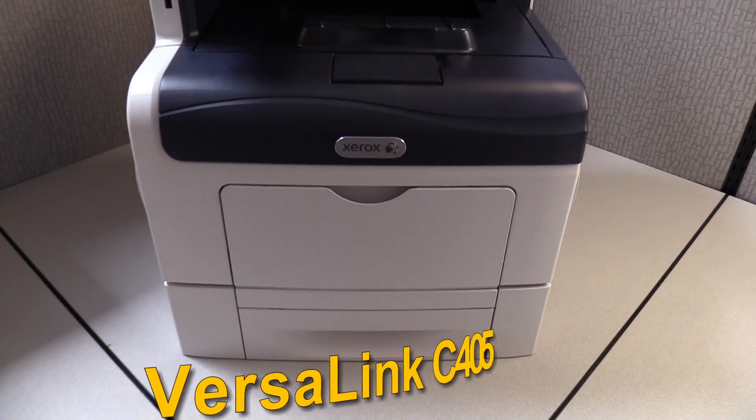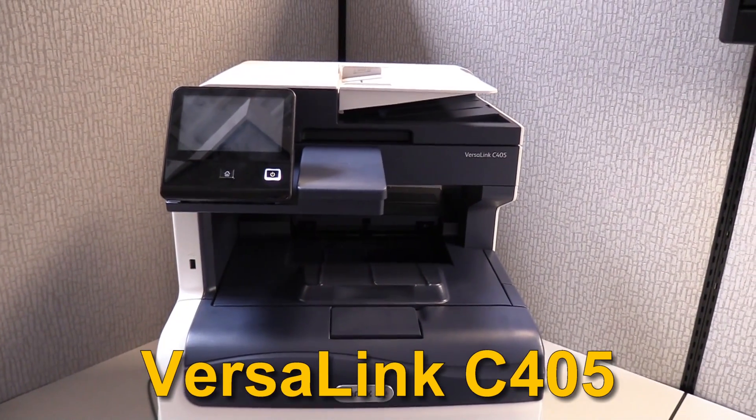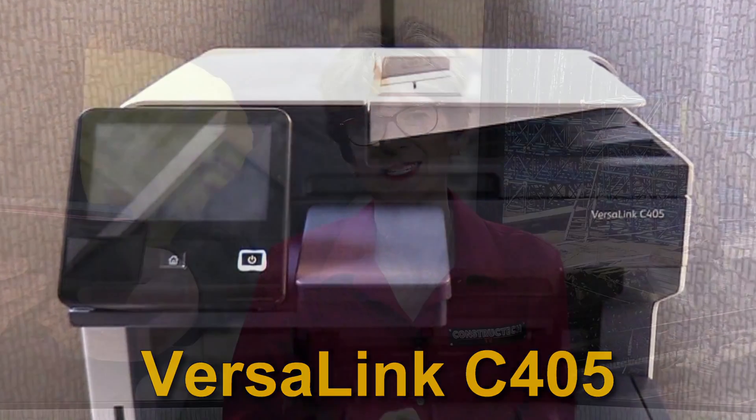Let me run through some key points so we can really look at that and give it a try. The product is called the VersaLink C405 and it prints both in color and black and white. It is also able to do all the other things you can think about like copy, email, fax, and scan.